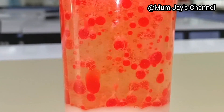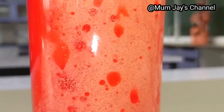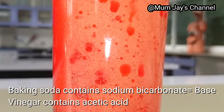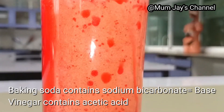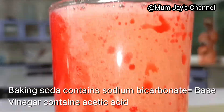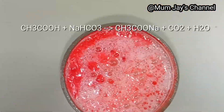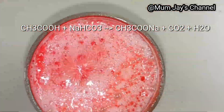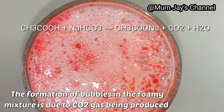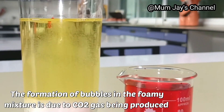The lava lamp is a simple acid-base reaction. Baking soda contains sodium bicarbonate, which acts as the base, while vinegar contains acetic acid, which is an acid. When an acid reacts with a carbonate, it forms salt, carbon dioxide, and water.